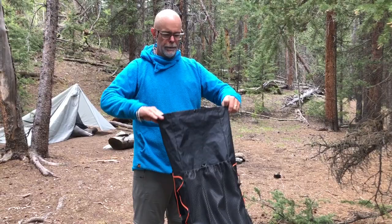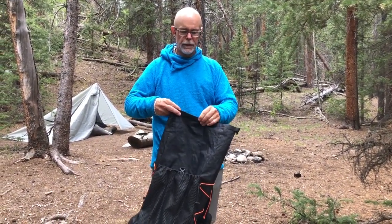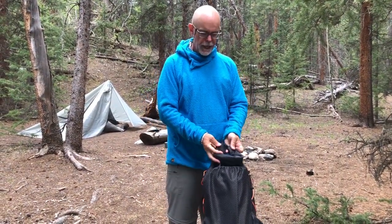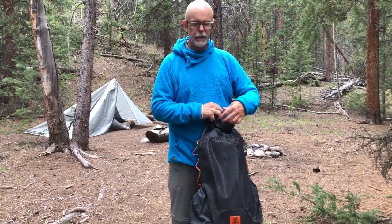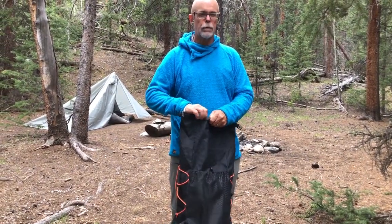This is a 40-liter pack — it's just one big bag. Like most of these, it has a snap in the middle: you roll it up, attach the ends, and then it's got one strap that comes around the top so you can attach more things on top if you need to.